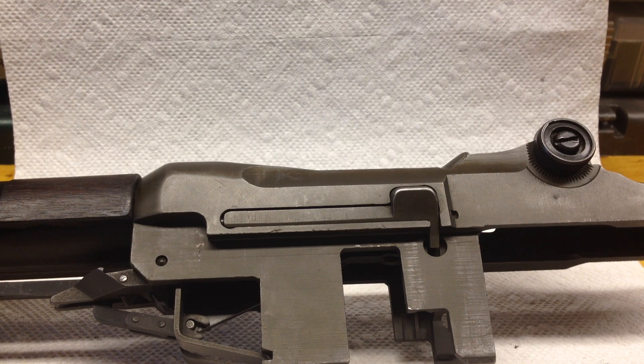This is the M1 Garand M Block Clip Latch Disassembly and Assembly. I'm not going to use any special tools, but I am going to use an M2 ball ammo.